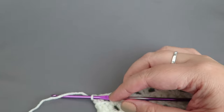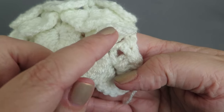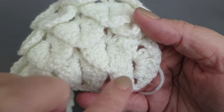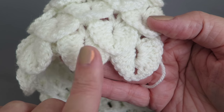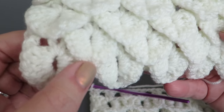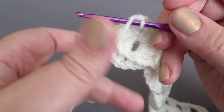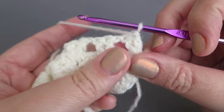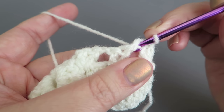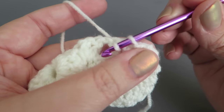Now for the second row of scales — if you look at the finished panel the scales are alternating, not directly over the ones from the previous row. On this row we're only going to make four scales. Turn the work without doing any chains, slip stitch into the chain space, then slip stitch in between those two posts to get into position.